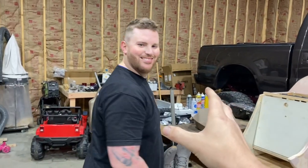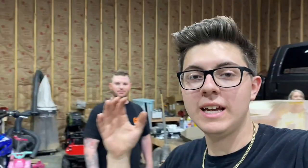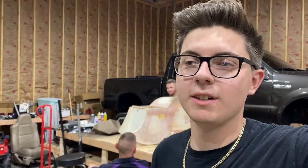We got Colt right here, finally back on the channel, and we got the sub box. In November we have Myrtle Beach Truck Week, and my goal is to get the sub box done by then. Right now it's probably like 50% done because it's built — we just have to do all kinds of stuff to make it look good.